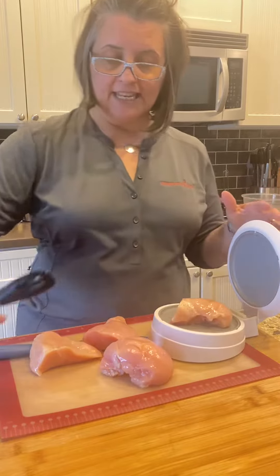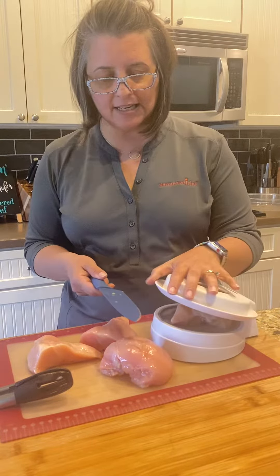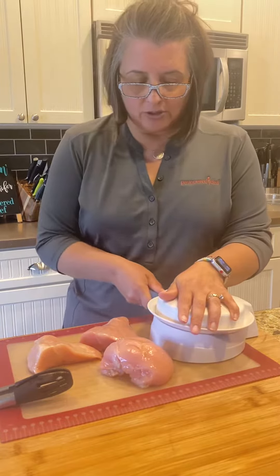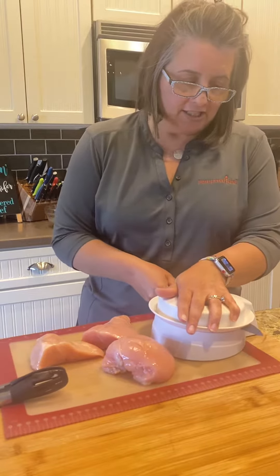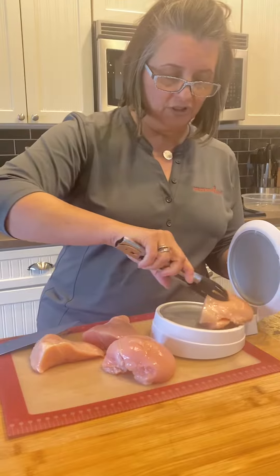I'm going to stick it in here — you can shove the whole chicken breast in there, but I'm going to go ahead and cut it in half. This way I don't have to try and do it with my hand. I'll put it in here and it goes ahead and just cuts it so easily. It comes with this knife, the chef's knife, which is super handy.